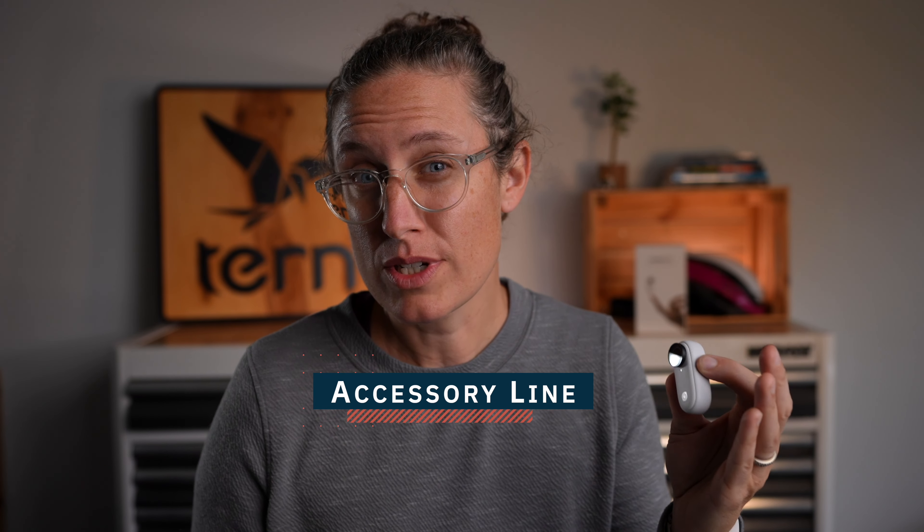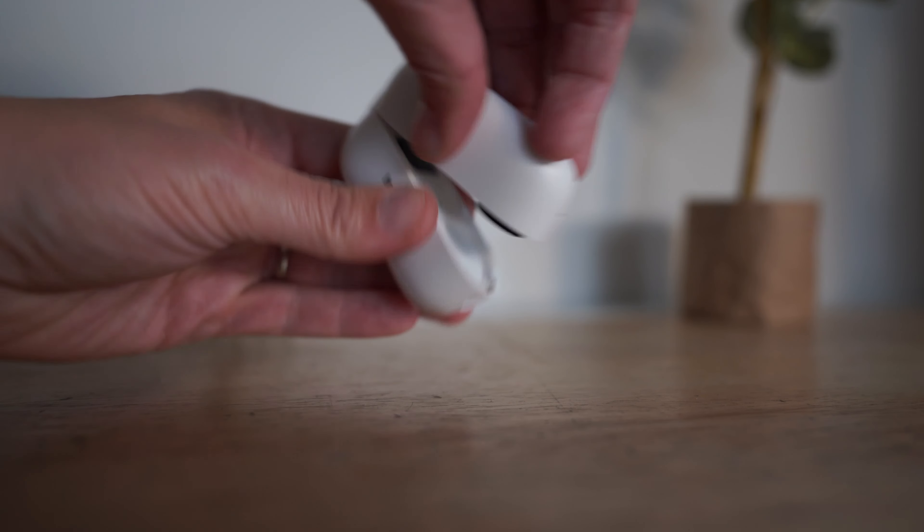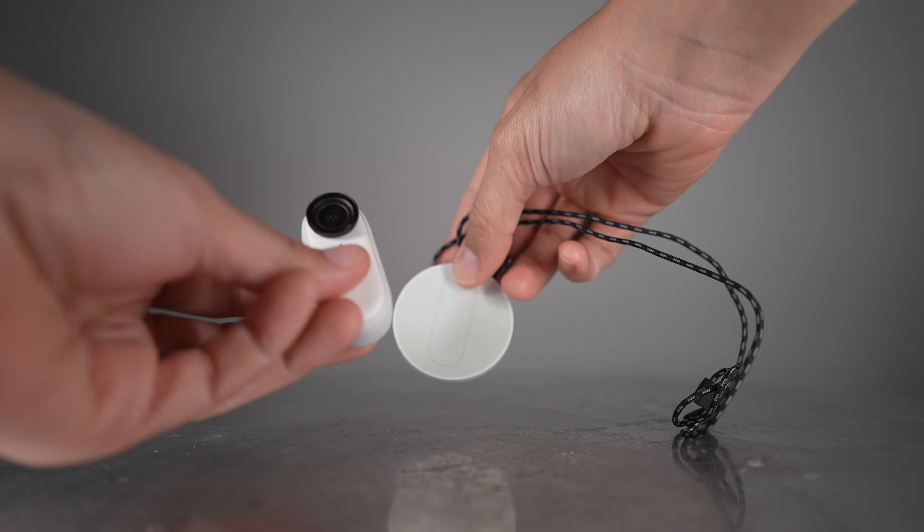Speaking of the accessories, there are a ton of cool options, like the base that doubles as a tripod or remote, and a pendant that hangs off your neck. Due to the size, this doesn't really pull on fabric or weigh down your head like a GoPro or other cameras.